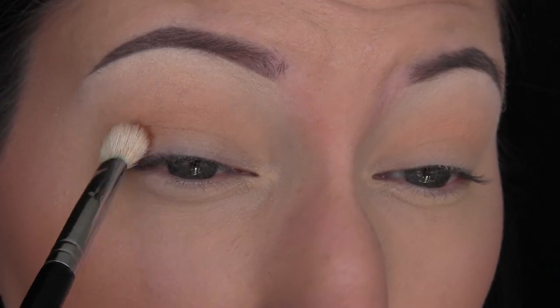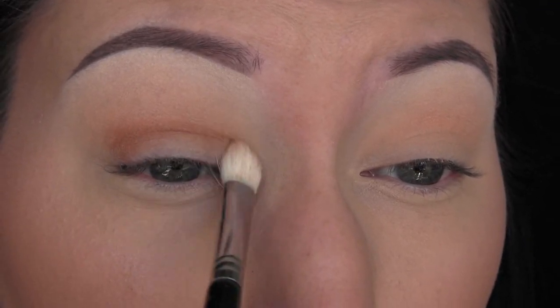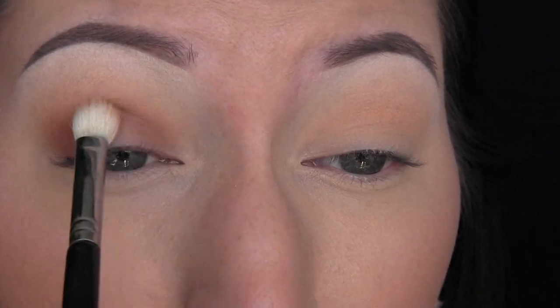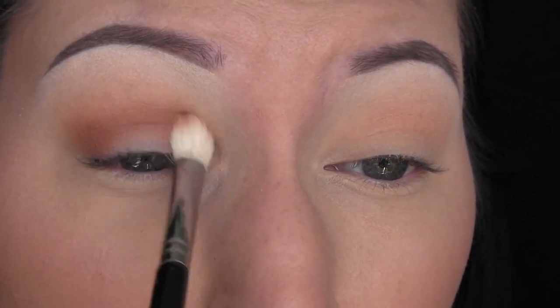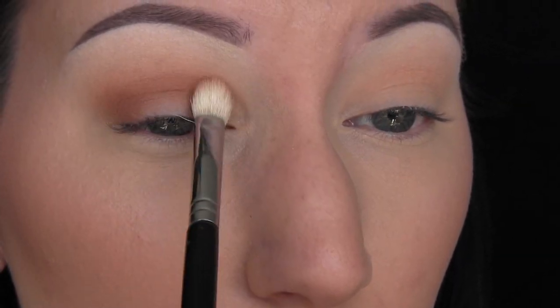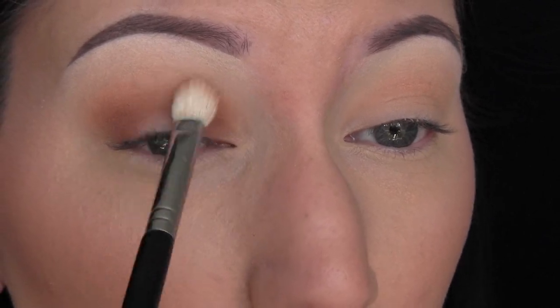Then we're going to go in with the shade Bitter, which is a beautiful, very warm orangey brown. My head is tilted back, and I'm really going to apply this focusing on the inner and outer corner of my lid and pulling it through the crease as well. You just want to make sure you blend the shade as you go along — I did a lot of layers of this because I really wanted you to see that awesome orangey warmth. This is like my favorite shadow in the palette.